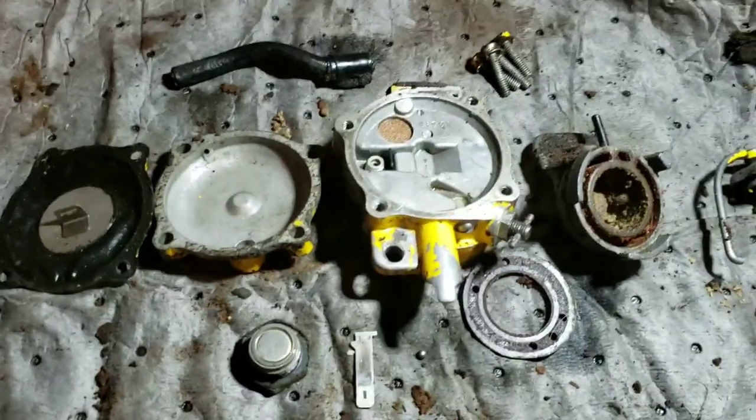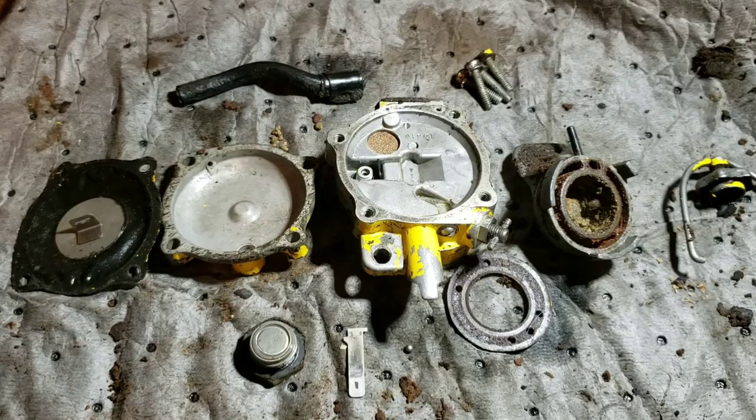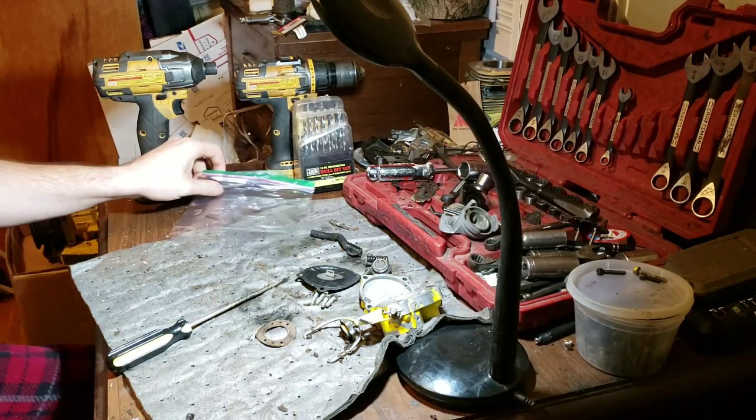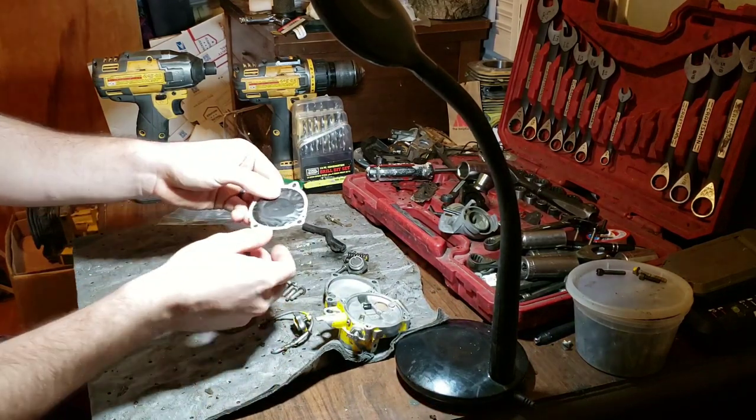It's just your pretty much basic carb, minus this is a non-return one, which is a little weird. Hopefully we'll be doing a cutscene to reassembly. It's been 24 hours since we applied the seal-all.